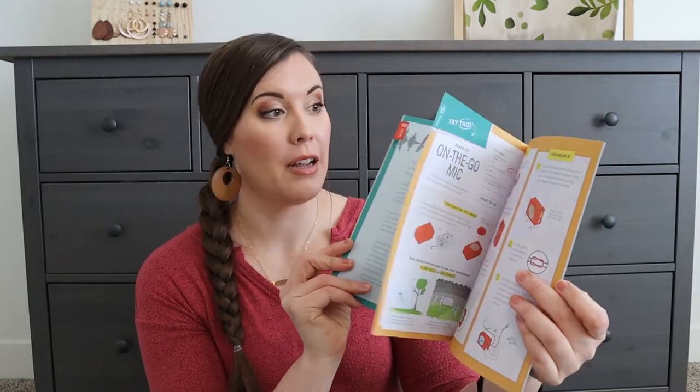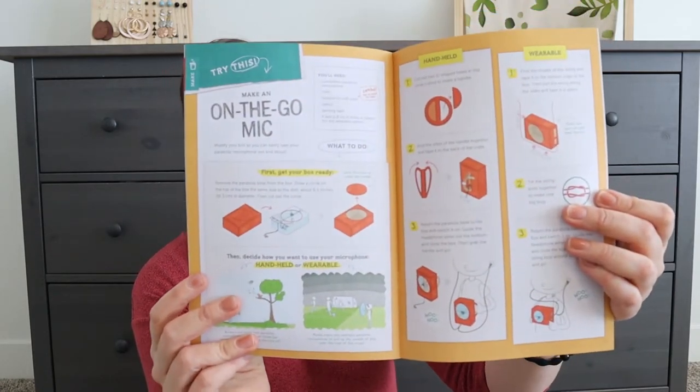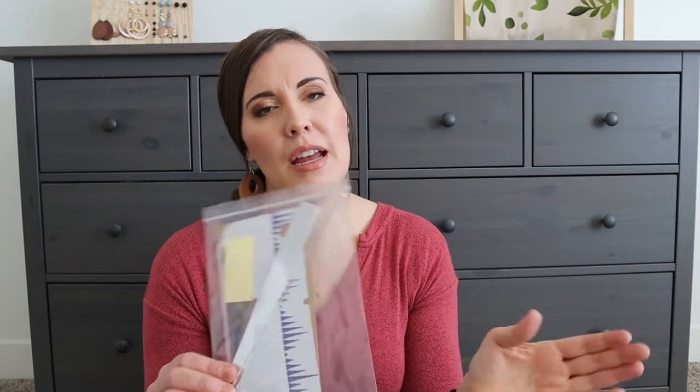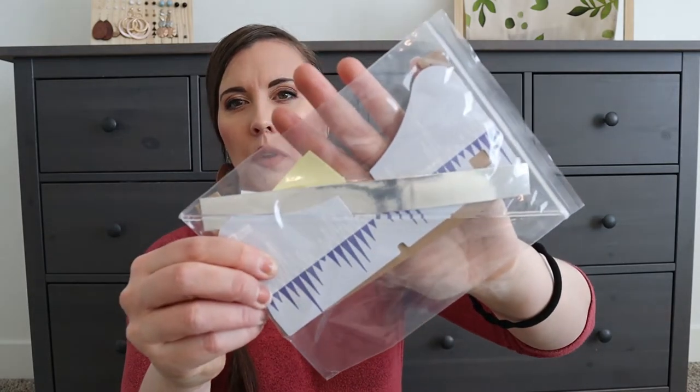The booklet is probably going to have a lot of cool things about sound and how our hearing works, and maybe some other activities they can do. Then there are battery use instructions — it cracks me up when they include this, but it makes sense since it's for a nine volt and maybe kids don't know how to use one. And then there's a whole bunch of little pieces right here.